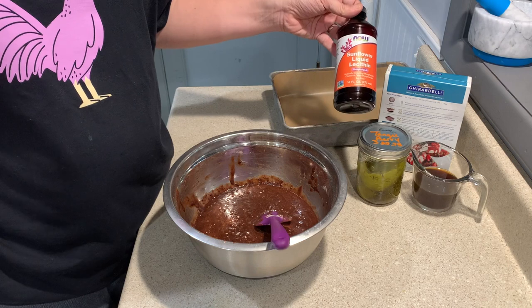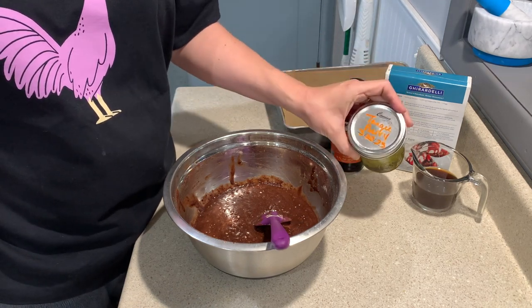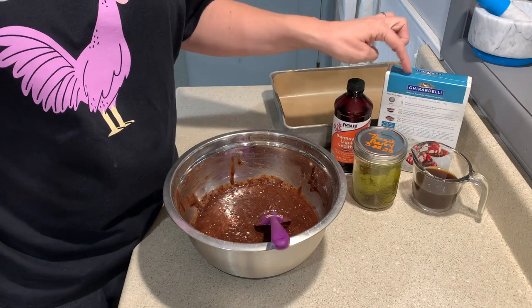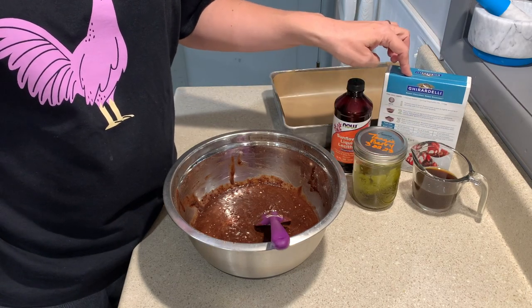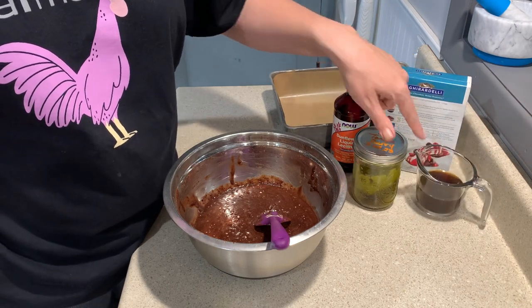I add lecithin. Today we're gonna use some tangy berry coconut oil, and then instead of the plain water I use coffee — I've got the recommended amount of water but it's coffee.